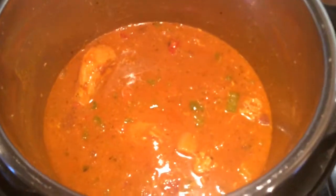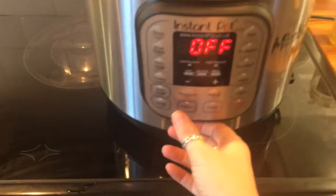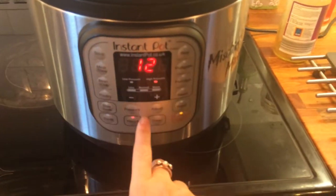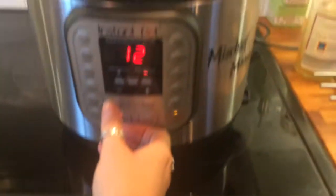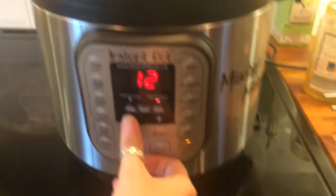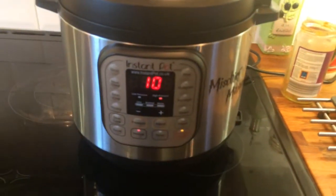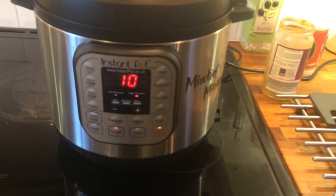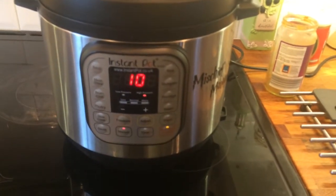Look at that, it looks lovely and it's not even cooked. I'm gonna put on the lid, put it into the lock position. I'm going to set it manual — I'll do 10 minutes. Because after 10 minutes I am going to chop up that chicken and then return it and put it onto the sauté button to thicken that sauce.